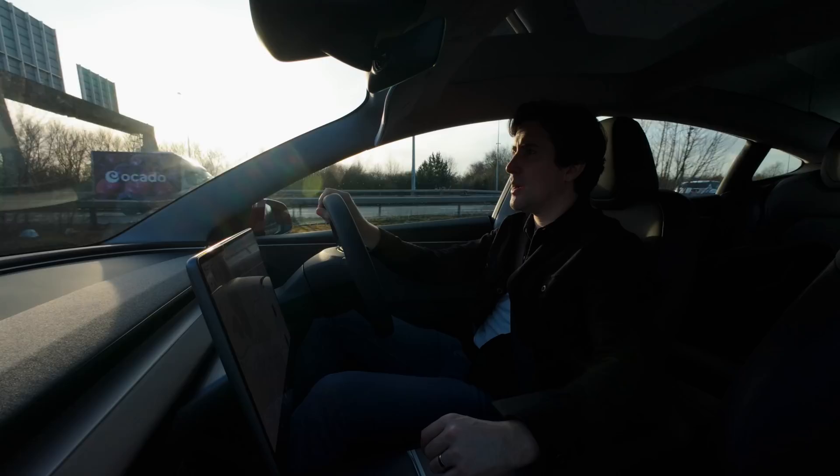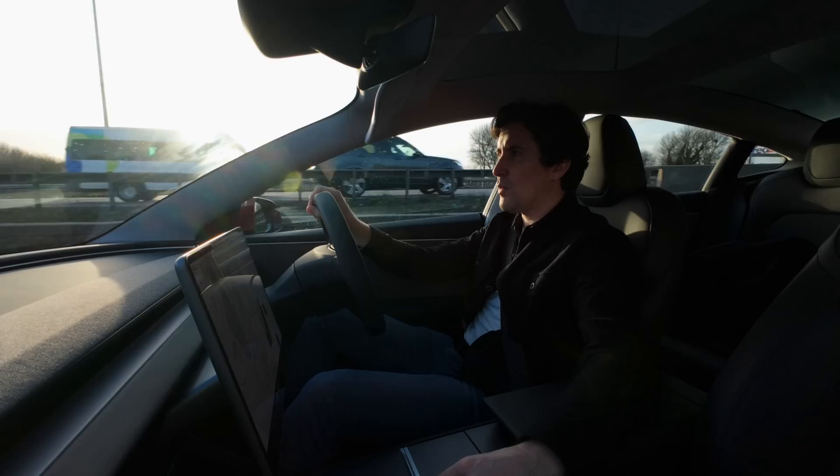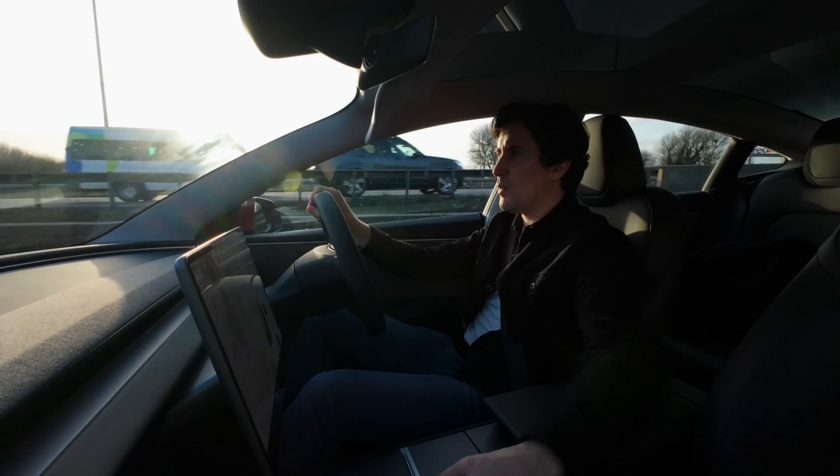We'll come off the motorway and try a bit of reversing, then I'll leave everything else for the full review coming very very soon. That's a first look at the brand new Tesla Model 3 Highland. If you've got any questions leave them in the comments and I'll try to include the answer in the full review. Thanks for watching — see you in the next video in the next week or so.